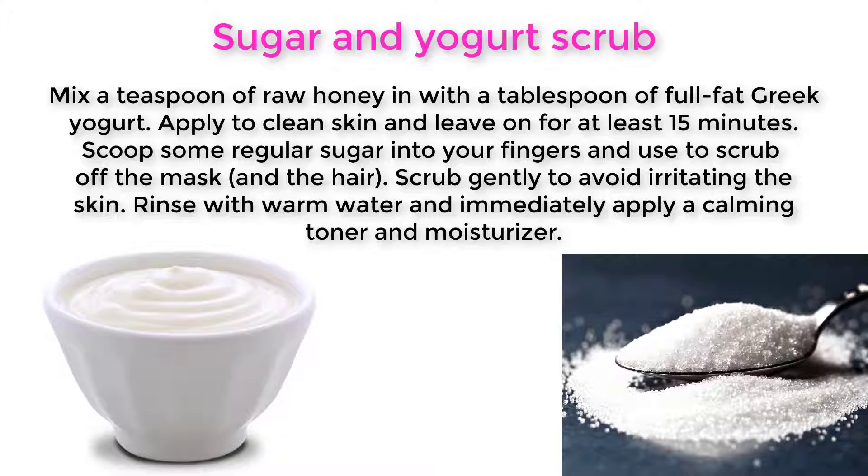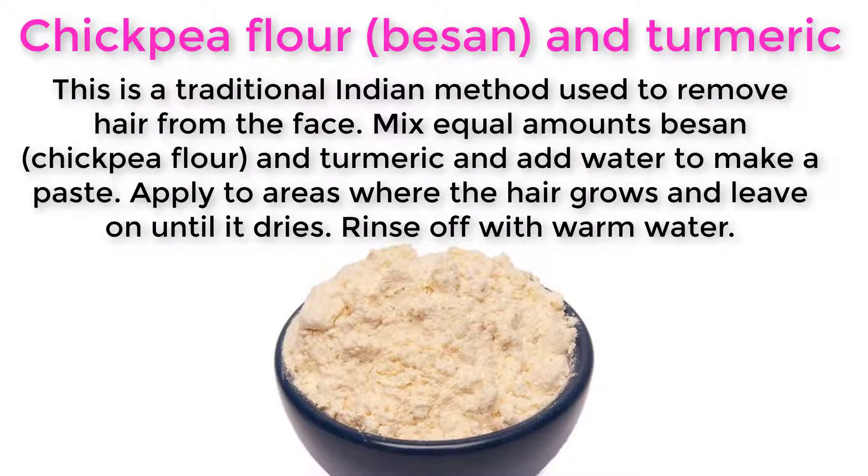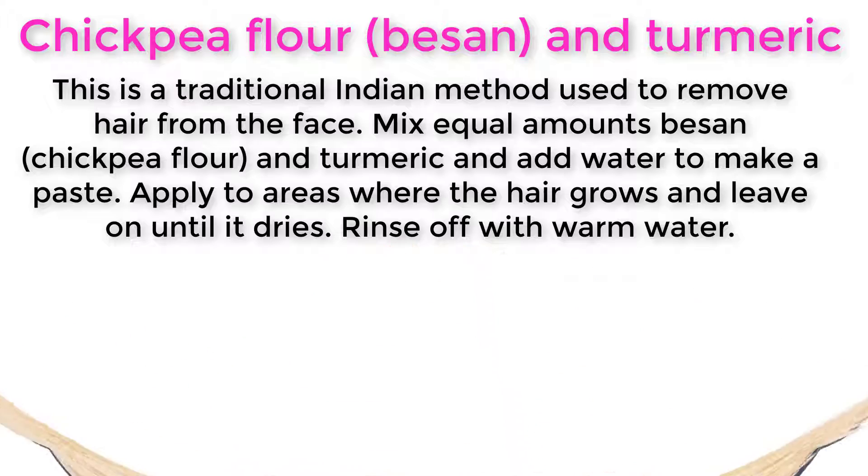Rinse with warm water and immediately apply a calming toner and moisturizer. This next method is a traditional Indian technique: mix equal amounts of besan (chickpea flour) and turmeric, add water to make a paste, apply to areas where the hair grows, leave on until it dries, then rinse off with warm water.